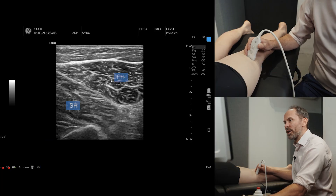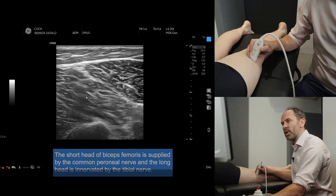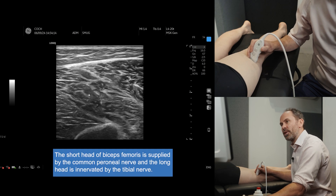Now next to it, more medially, is the long head. This is your long head supplied by the tibial nerve, and this is your short head supplied by the common peroneal nerve.